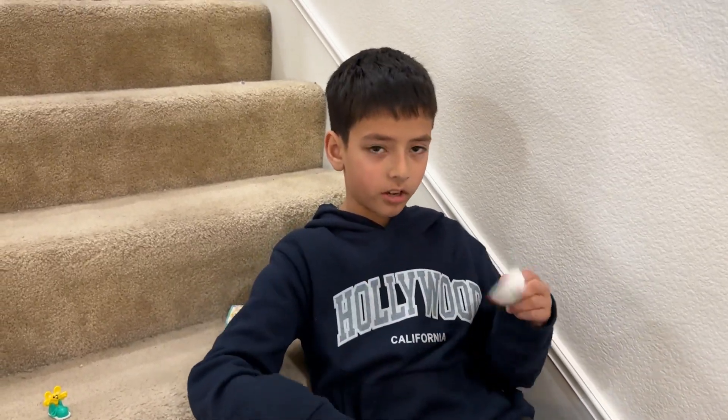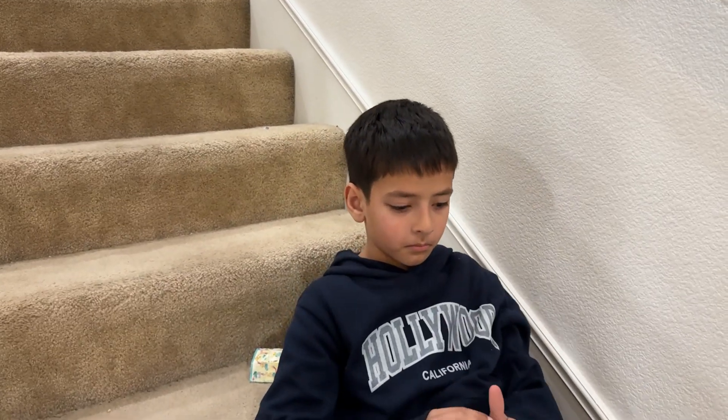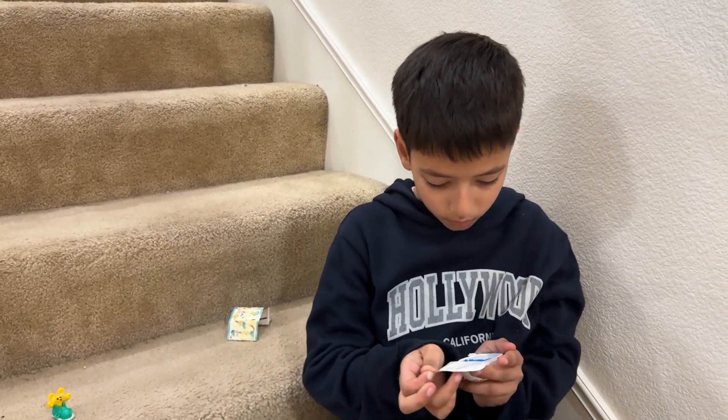Friends, I'm opening a Kinderjaw. We don't need this card. Time to zoom in. Oh, what is this?